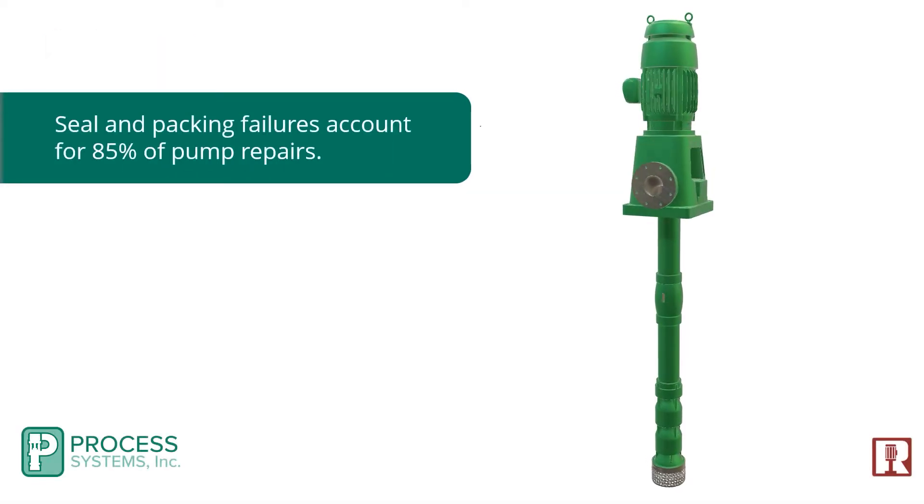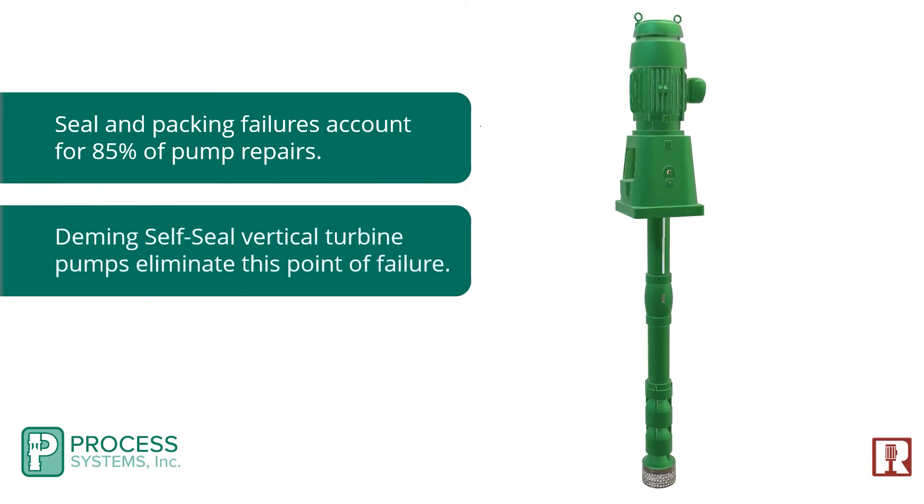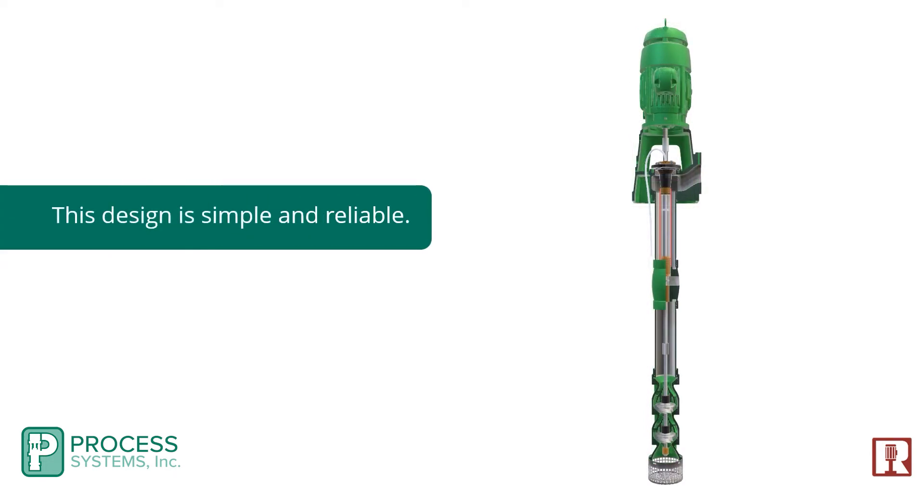Seal and packing failures account for 85 percent of pump repairs. Deming self-seal vertical turbine pumps eliminate this point of failure. This design is simple and reliable.